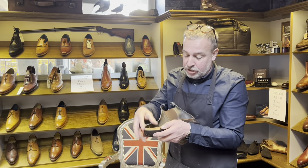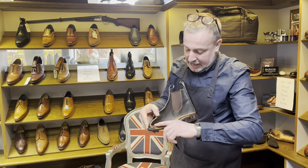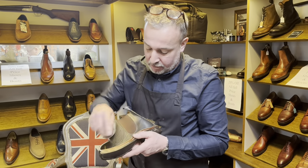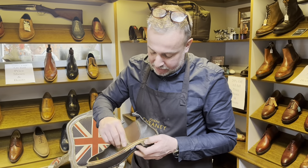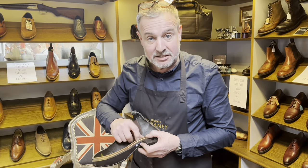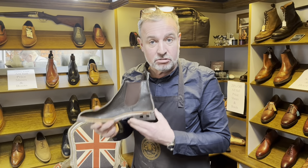That soft cork is why this boot will eventually end up with your footprint in it — the leather insole settles into the cork. It also has a beautiful foam lining with holes in it that lets your feet breathe, a full leather lining, and a fiberglass shank which is super strong. We don't want to break a shank — fabulous construction.